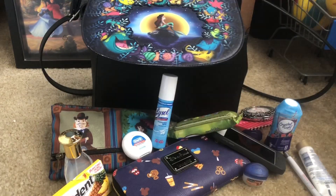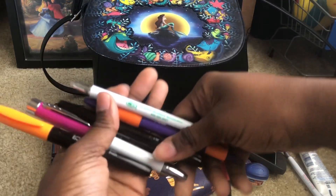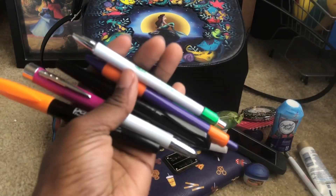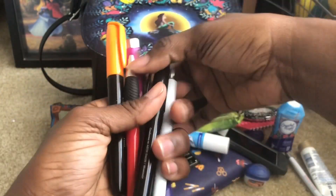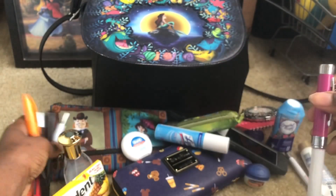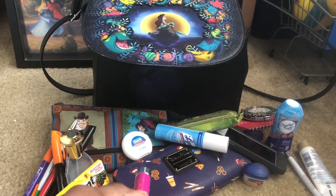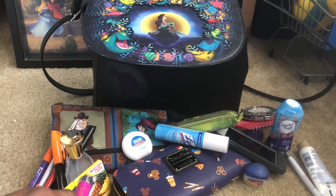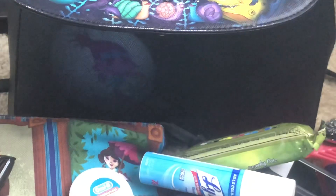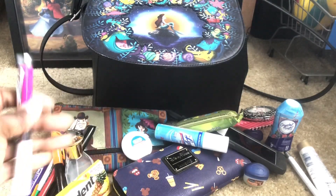I got a bunch of pens and a marker for work, here's another marker for work. But this is a special pen — you want to see the specialness? Look at that — that's Poppy! That's why I got it, because I'm a weirdo. But yeah, that's Poppy, so that's why I got this particular pen.